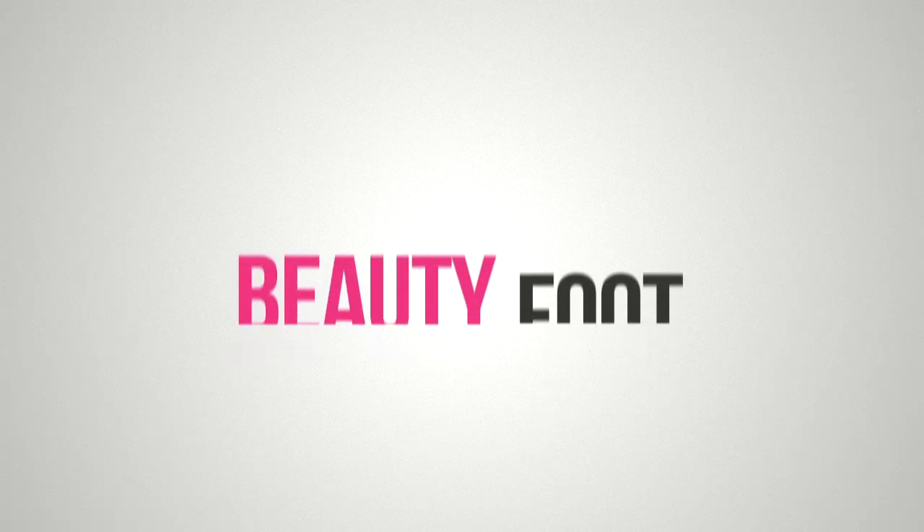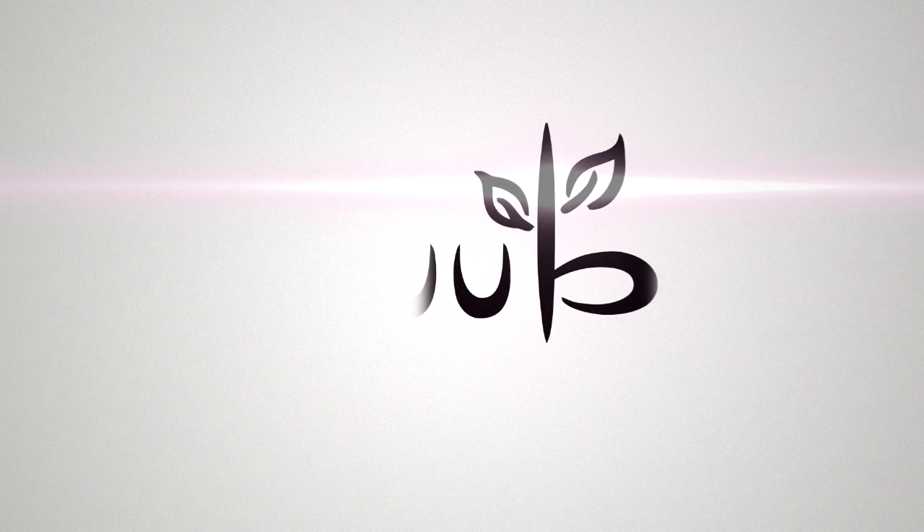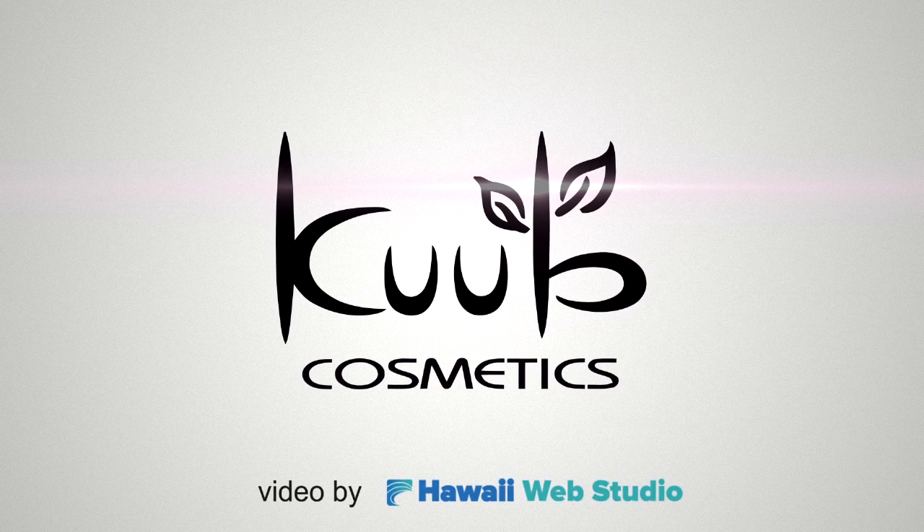So if you're ready for beautiful and soft feet, order Beauty Foot today.